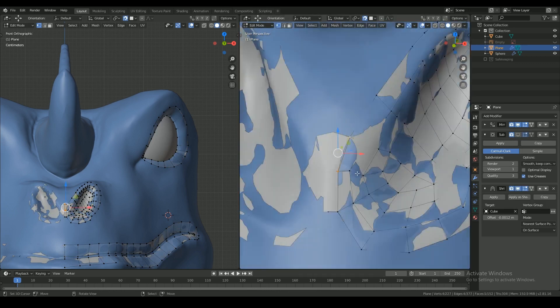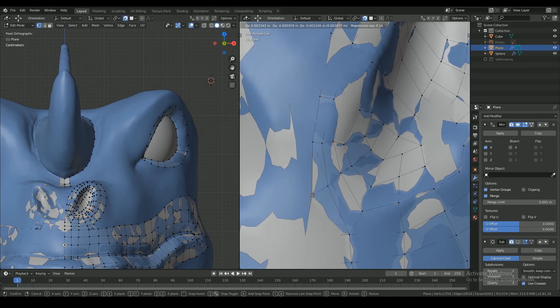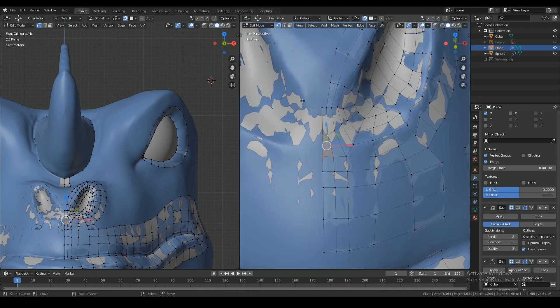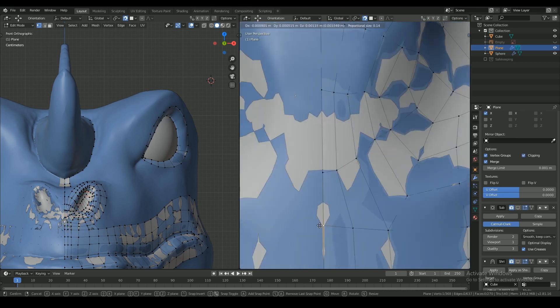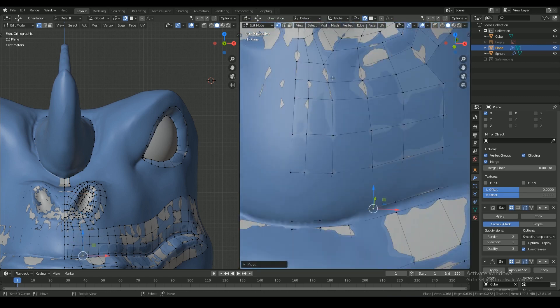The most important thing to keep in mind while retopologizing is to stick to proper topology. It's crucial to maintain correct topology when modeling, because otherwise when rigged and animated, the mesh will deform in all sorts of abnormal ways.